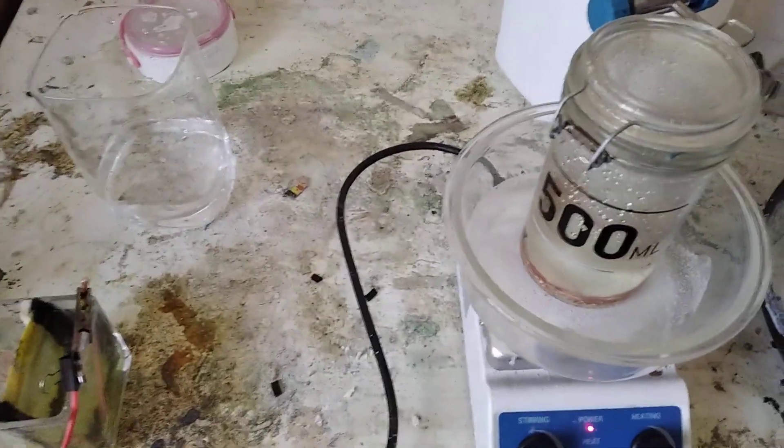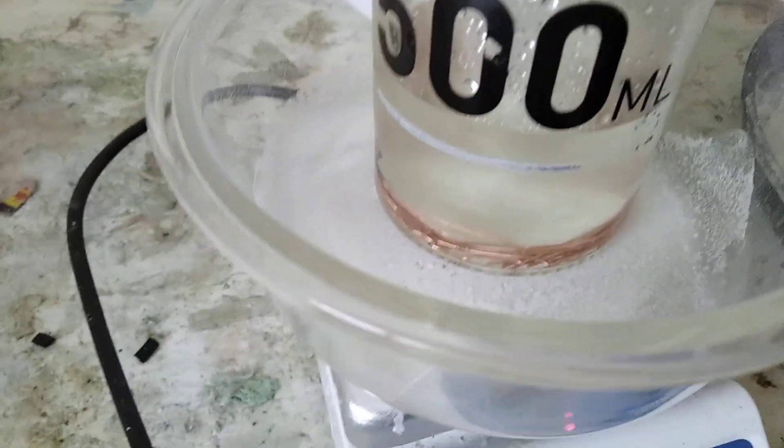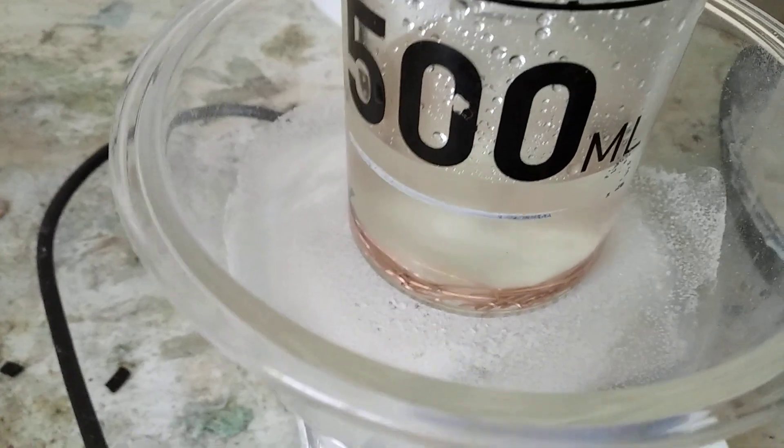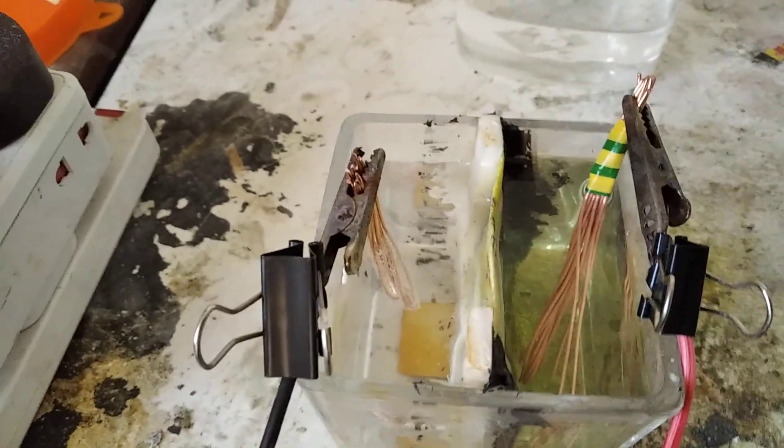Now what we're doing here is we're trying to figure out which is the faster way to produce copper chloride — either the way everyone else does it, with some air and some copper in 34% hydrochloric acid, or membrane electrolysis.